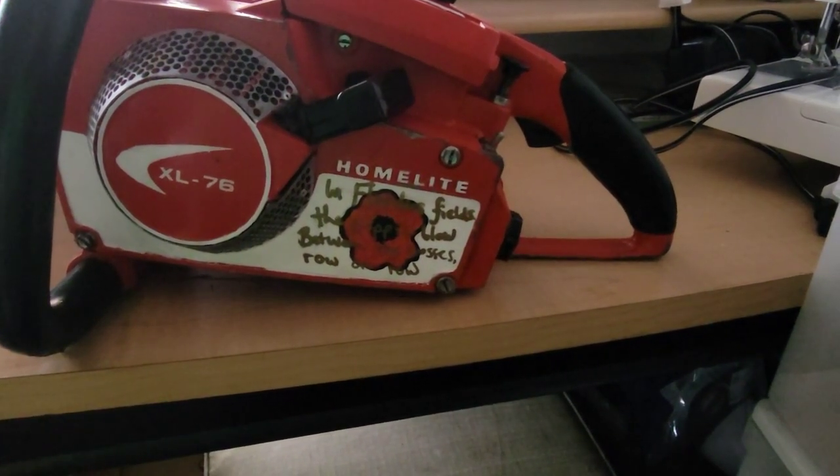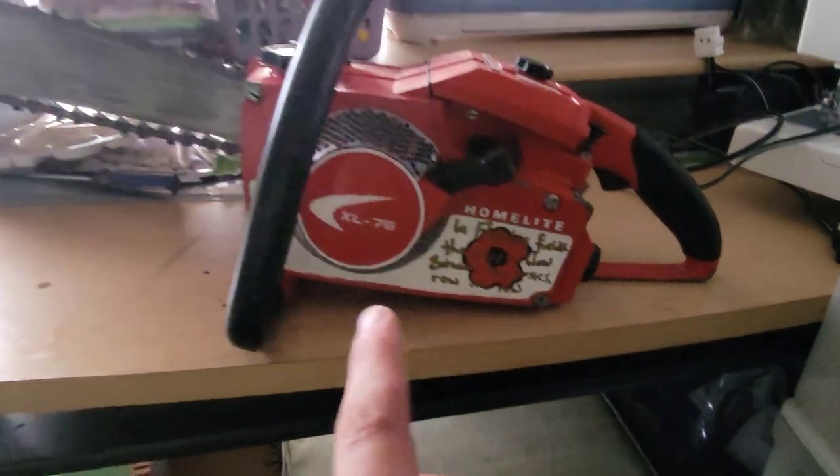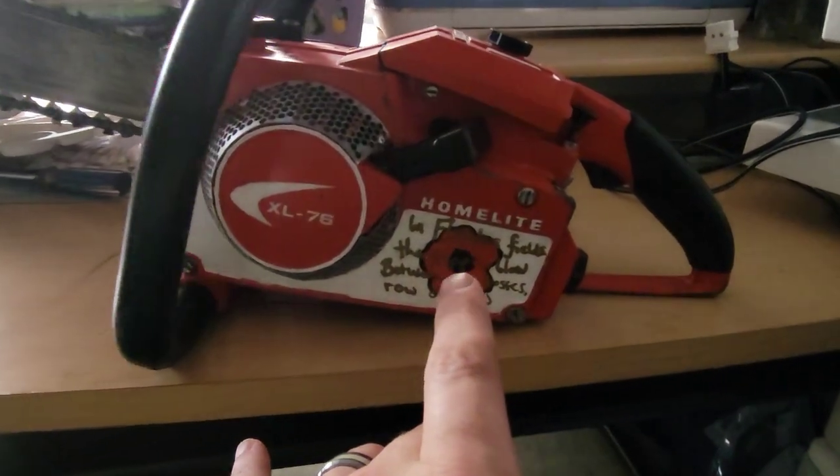It's our job to get the bar and chain ready — which, funny enough, I've already got it done at this point, but I'm filming it now. If this is the first you're hearing of all this, we're raffling off that XL76 and it's going to go to the Canadian Veterans. I'll take it to the Royal Canadian Legion and put it towards their poppy fund there.